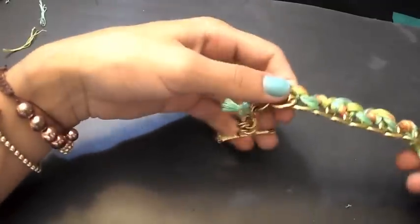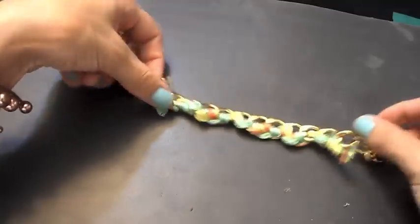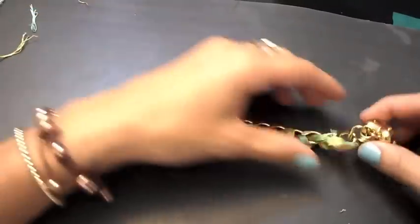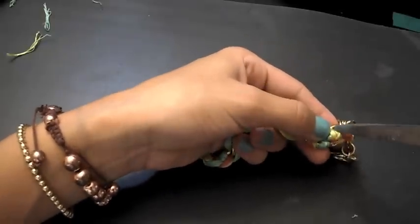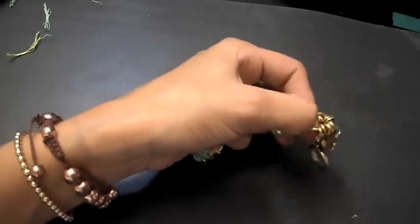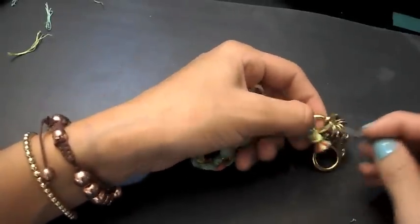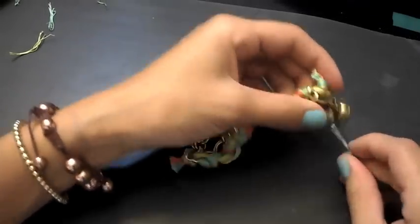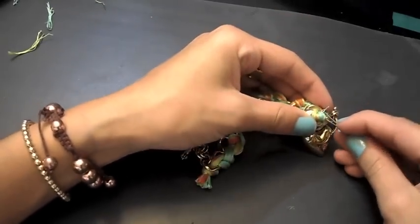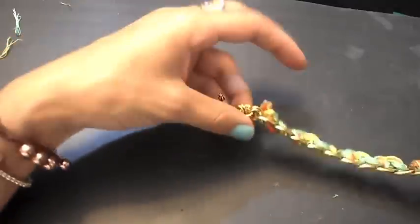You are almost done — just a few more steps. You might be wondering what to do with the little tassels at the end. All you want to do is tuck them into one of the first links, top and bottom, just to hide them. They will kind of camouflage in there. Just use the bobby pin to push them down, and what you do with one side, you do with the other.